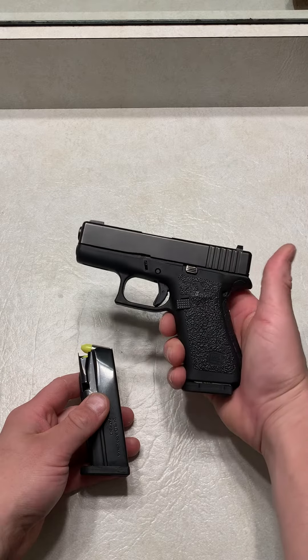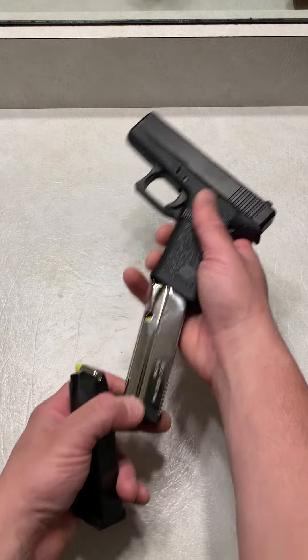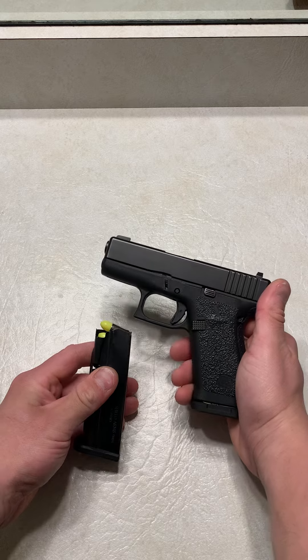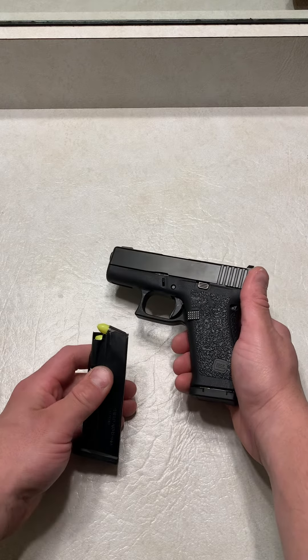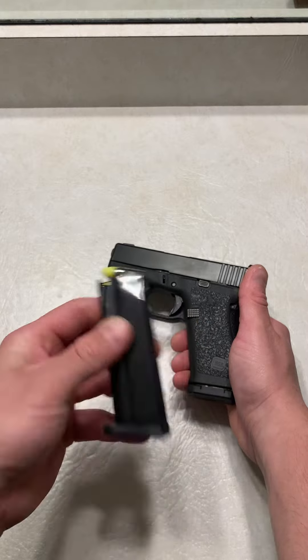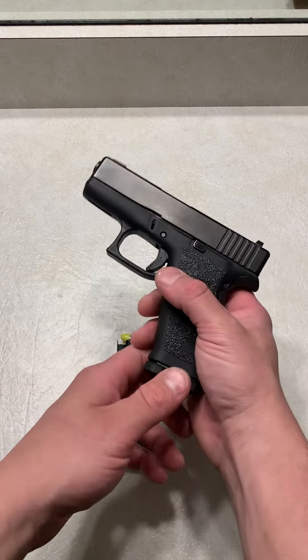It's been Firearms here, and today I have my Glock 43X with a Shield Arms mag release, as well as a Shield Arms 15 round magazine. A lot of people have been saying they've been having issues with feed and stuff like that. So I have a bunch of snap caps, which are not live rounds, and I'm going to demonstrate zero issues with the Shield Arms 15 round magazines.